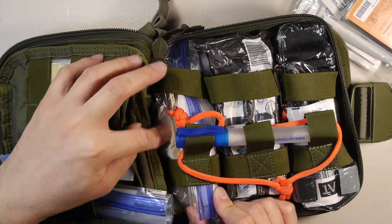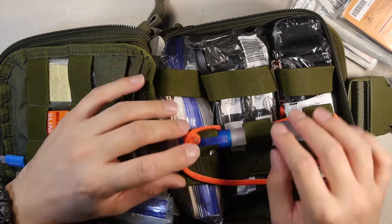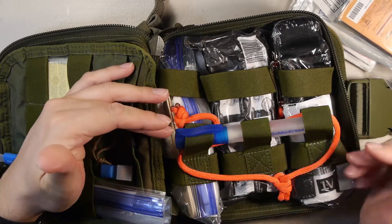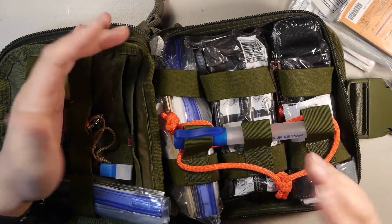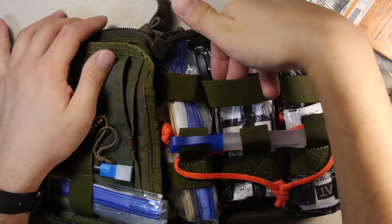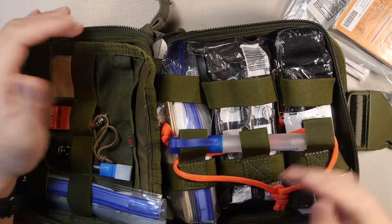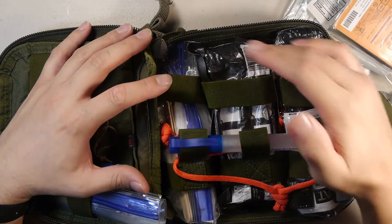On this side I have a zip-lock bag with finger splints and some extra gauze pads. I have a small spray bottle of antiseptic alcohol to clean your hands in case the gloves fail. Gloves are also in the bag — I'm working on getting an extra pair to place right here in the front for easy access, since not everything is going to be bagged.